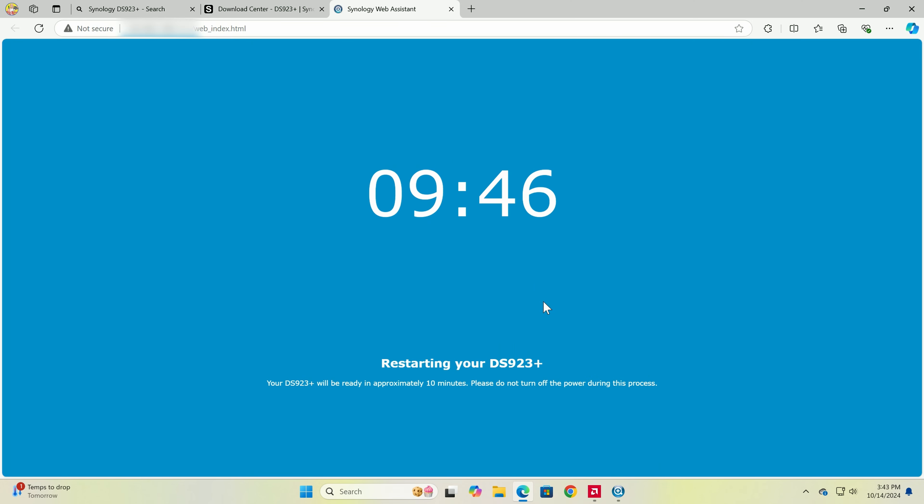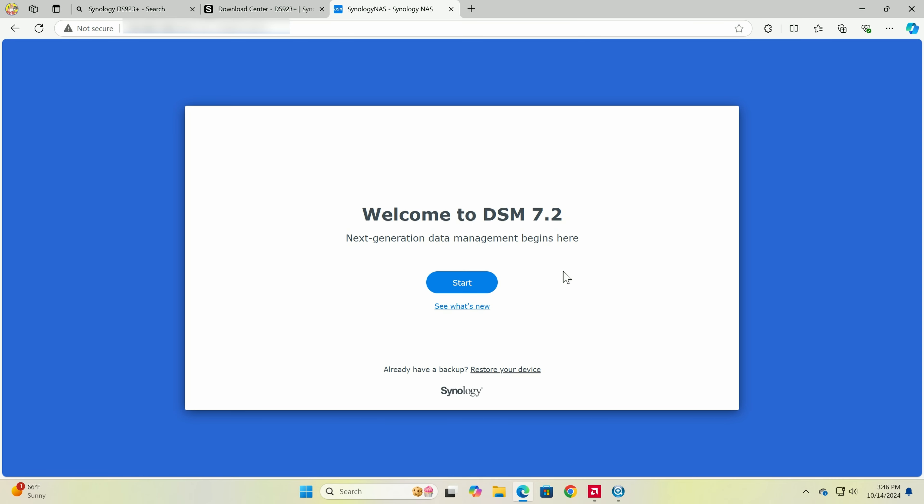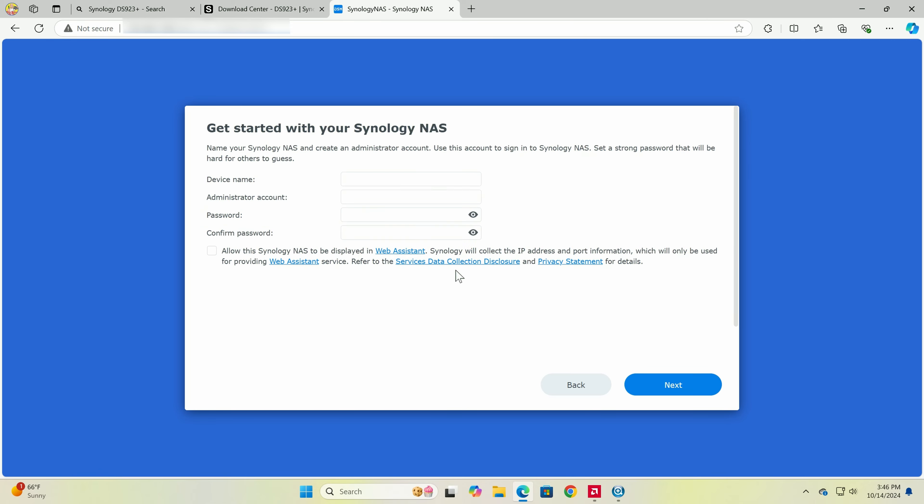It says about 10 minutes but usually takes around three. During that time you'll hear the mechanical drives working hard. After a loud beep, it lets you know it's installing, then launches the built-in package — welcome to DSM 7.2, the operating system on the NAS.